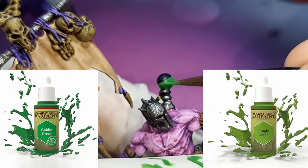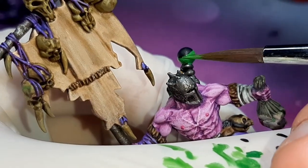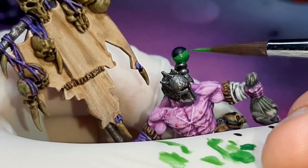This next step is a 50-50 mix of Goblin Green and Jungle Green, both from the Army Painter. With this mix, just apply a little bit less of the paint this time again.